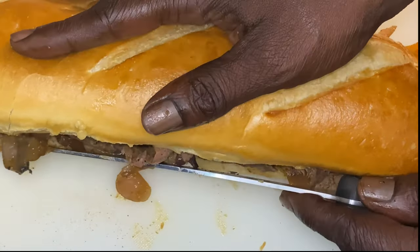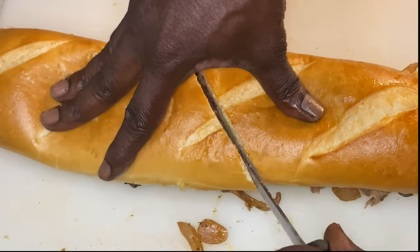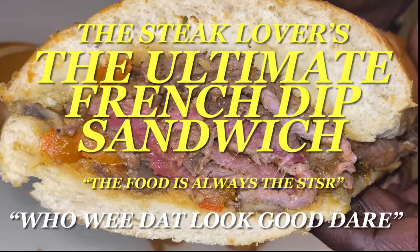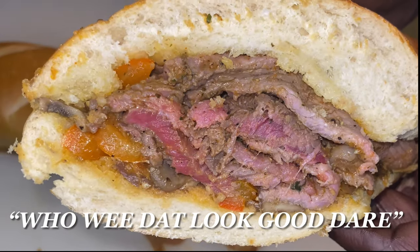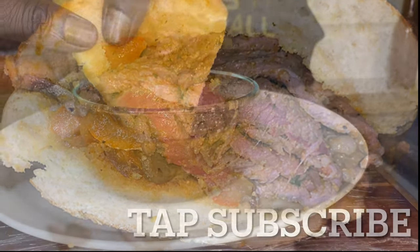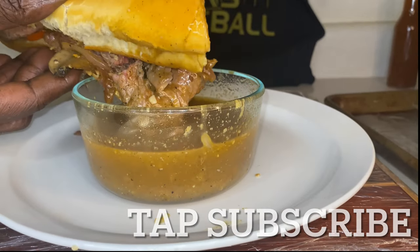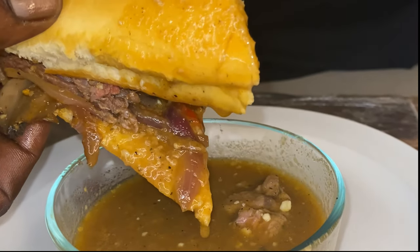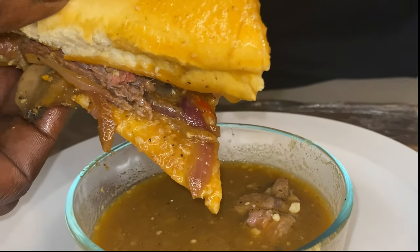Hey y'all and thank y'all for tuning in. Now if this is your first time, welcome. Now if you've been here before, welcome back. I am truly excited because we are going over the steak lover's ultimate French dip sandwich, and on this channel the food is always the star.